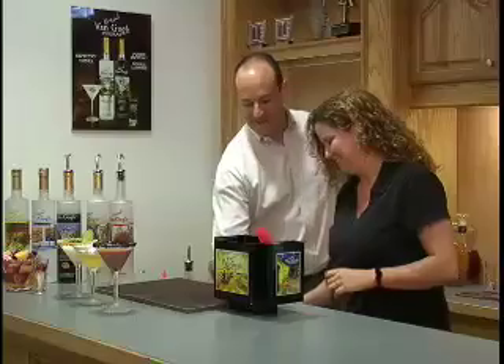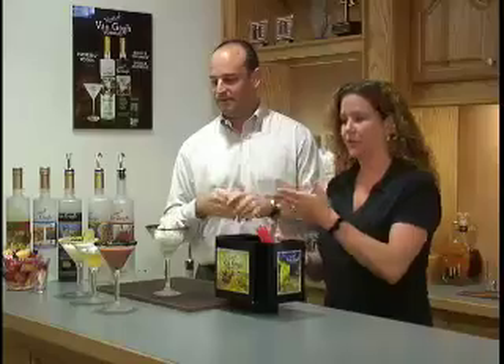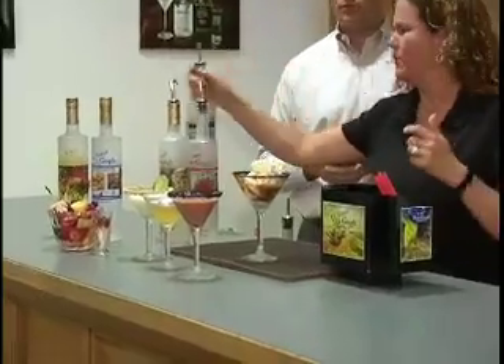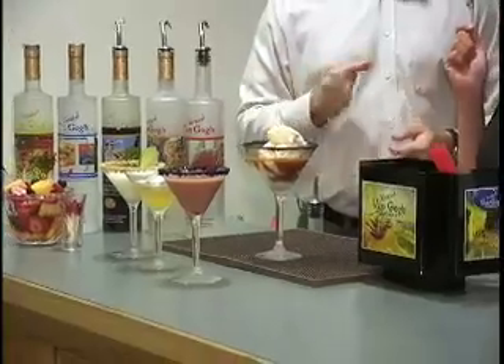Last but certainly not least is perhaps my favorite. We've got some mint chocolate chip ice cream. I've rimmed the glass with cocoa powder, added mint chocolate chip ice cream, and as easy as that, pour our Van Gogh double espresso vodka right on top. Very easy to do, and I think that one's probably one of my favorites — but they all make great desserts.